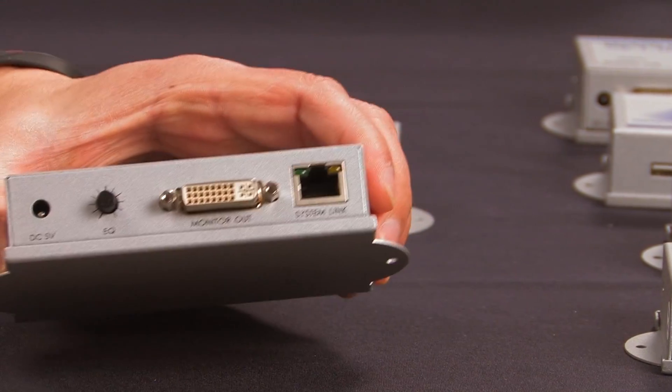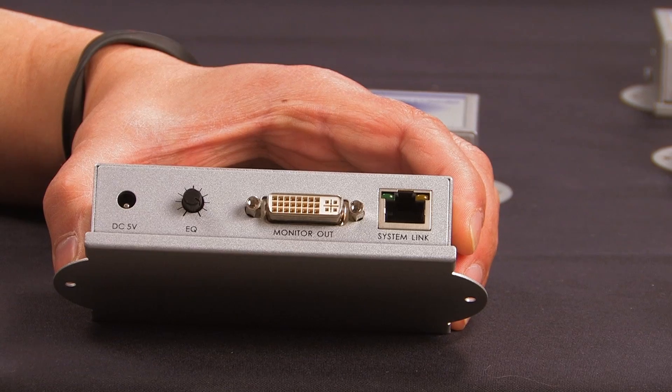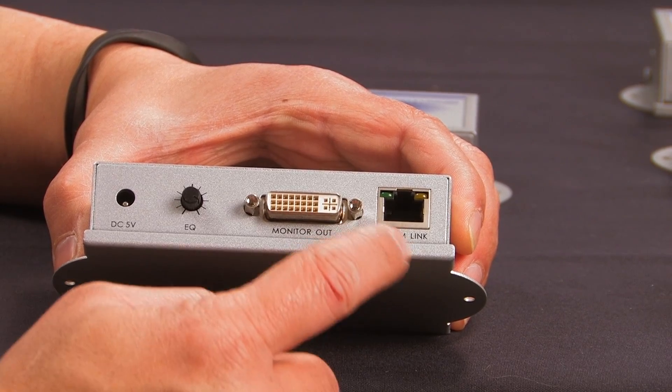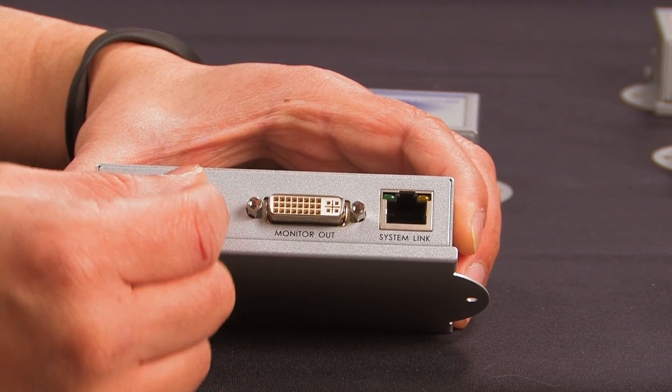This is the receiver. Here is the output to the monitor. Cat5 coming in. And cable equalization adjustments.